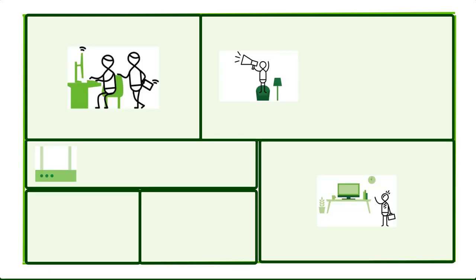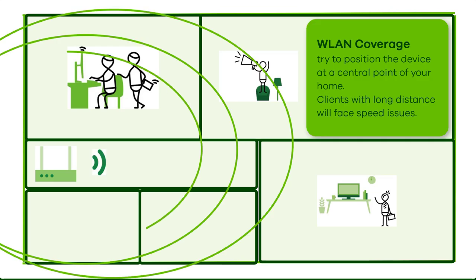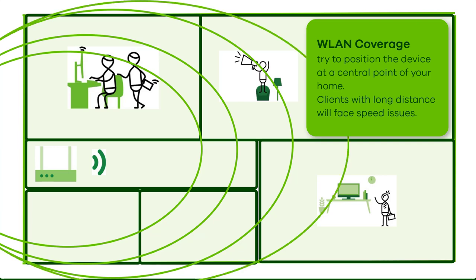Let's have a look at a typical application of this DSL router in your home environment. Here is a little guide where to put the device in your home. If it's located on an outside wall of your home, the clients that are far away from the device may face issues in wireless speed and connection. Try to position the device at the central point of your home. You can buy extra longer DSL connection cables to establish the position in the middle of your home.